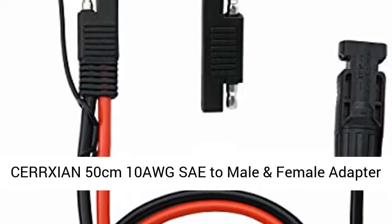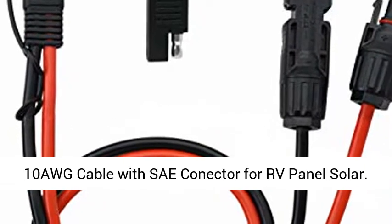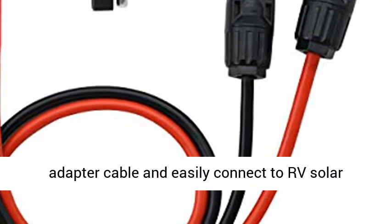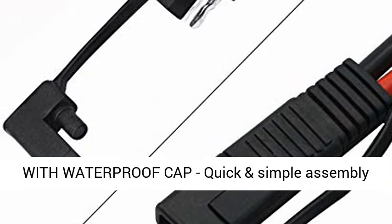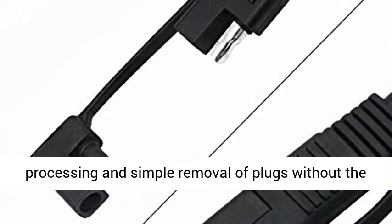CERXION 50cm 10 AWG SAE Male and Female Adapter Cable with SAE Connector for RV Solar Panel. Easy to use — charge your solar panels with the adapter cable and easily connect to RV solar panels. Suitable for most solar panel kits.